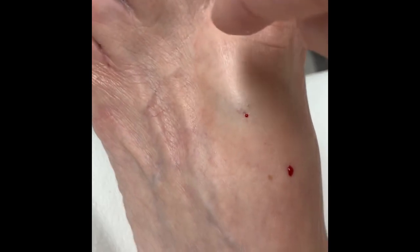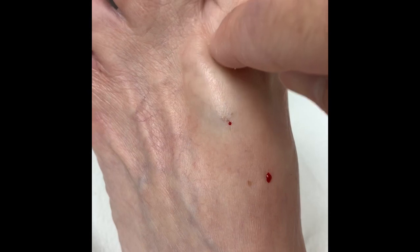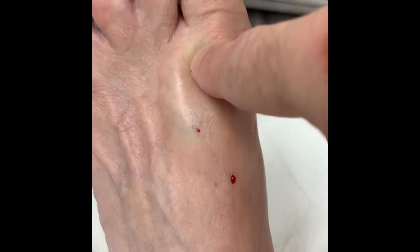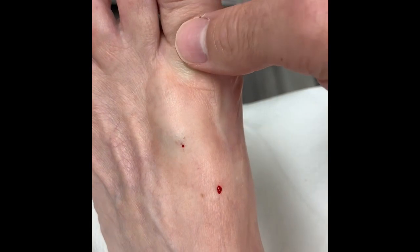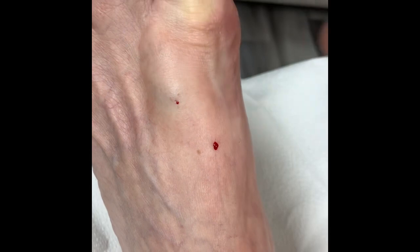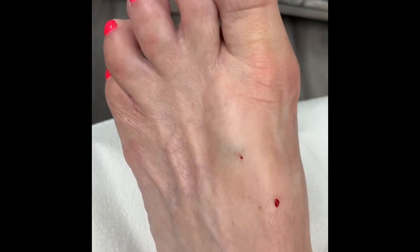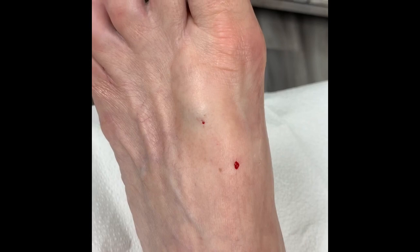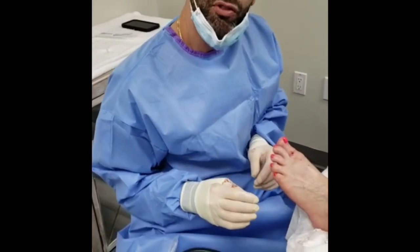Right around this area, she also has another lip of bone, and we're going to really try to grind that out nicely. The goal of the procedure is to give her a little bit more range of motion and reduce this prominence, because every time she wears shoes it bothers her. And that's exactly what we're going to do.